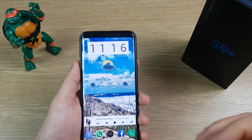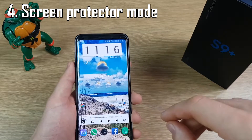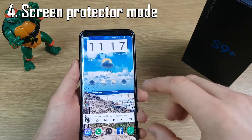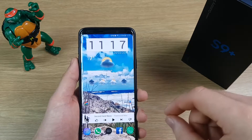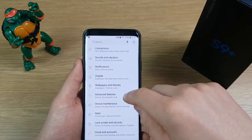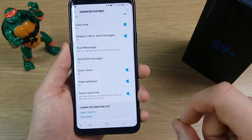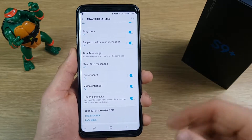This next one is really useful if you've got a screen protector on your phone. It basically allows you to make your screen a lot more sensitive so it responds to your touch better, which is sometimes an issue with a screen protector — particularly a tempered glass one. To turn this on, go to Settings, Advanced Features, scroll down to the bottom, and there's an option called Touch Sensitivity — it specifically says 'increase the touch sensitivity of the screen for use with screen protectors.' Just make sure that's turned on and you shouldn't have any issues.